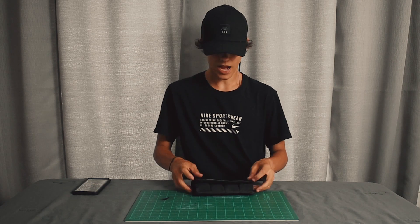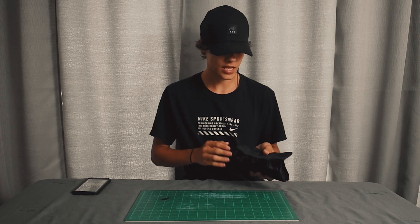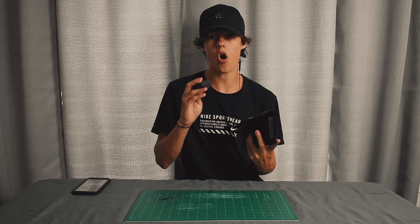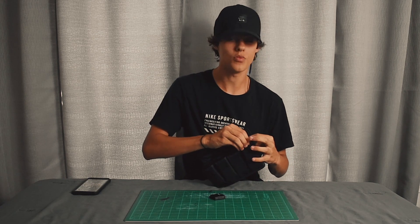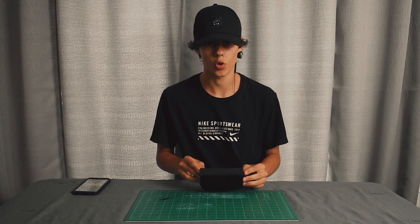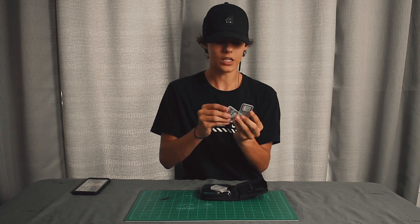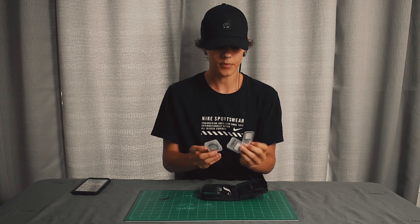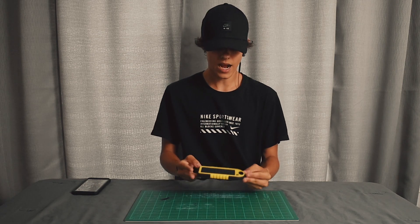Now let's get into batteries. I have a little battery case made by Lightdow — a small company on Amazon — that holds all my batteries. I like to take all my batteries with me: GoPro batteries, Nikon batteries, because you never know when you need them. No batteries means no photos, no video, nothing. And just like batteries, memory is just as important — I bring tons of memory cards so when I'm out in the field I have backups on top of backups.